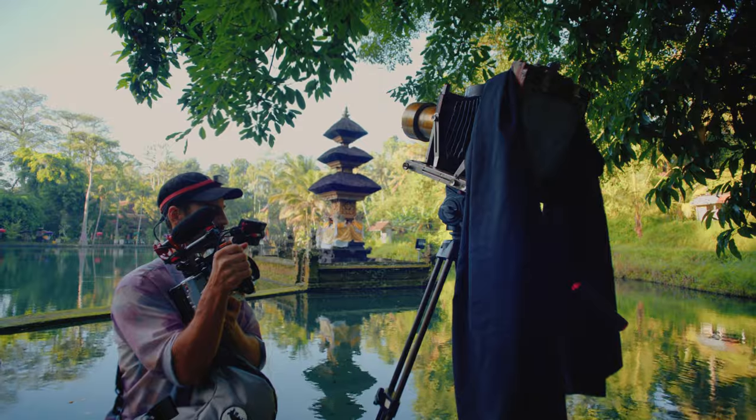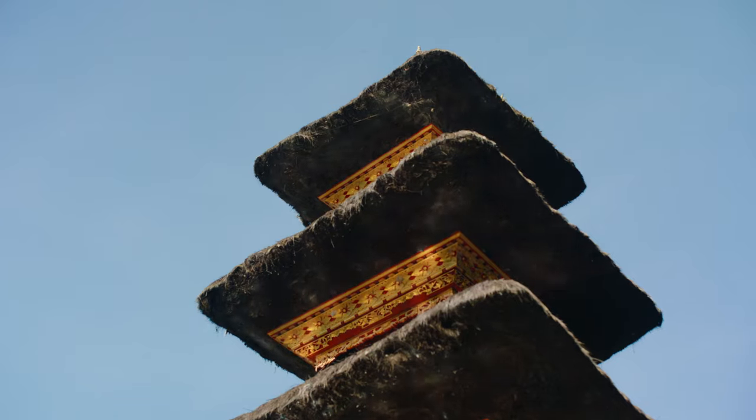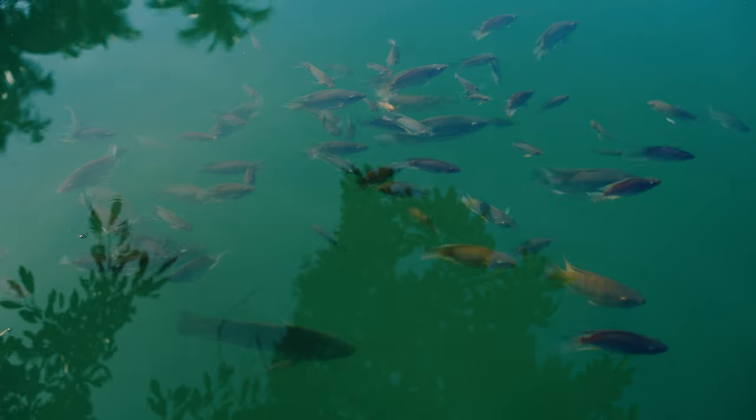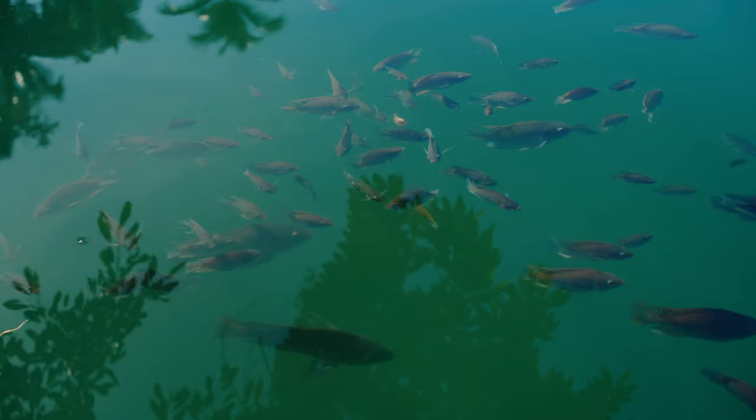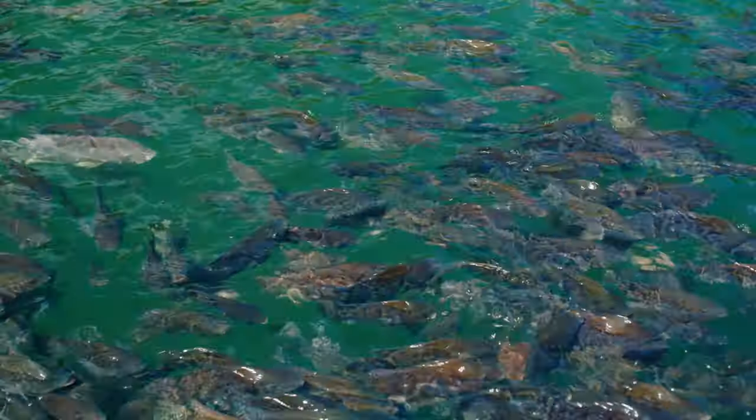When shooting documentary it's super important to capture the environment — wide establishing shots and interesting details. Right now I found beautiful reflections on the water with fish coming up to feed, creating nice circles on the surface. To me this speaks to me instinctively, and when something speaks to me, I decide to shoot it.